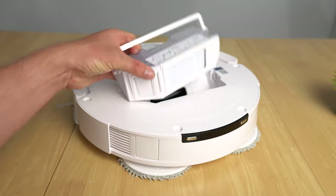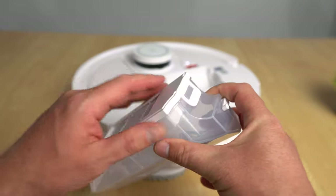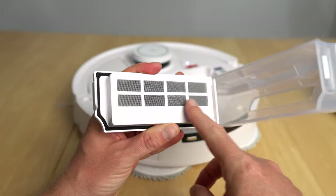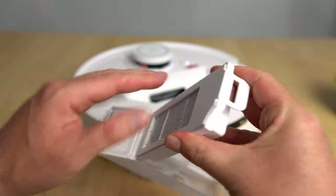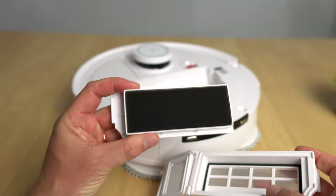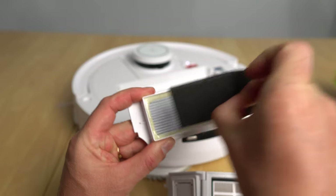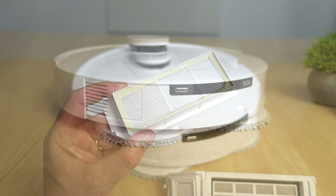This model has a three-stage washable filter. The first stage is a mesh, followed by a small foam layer for additional filtration, and then the main washable filter behind that.